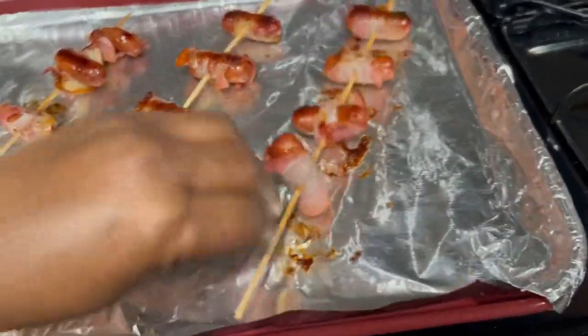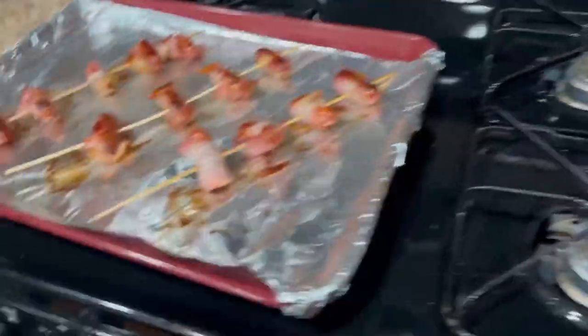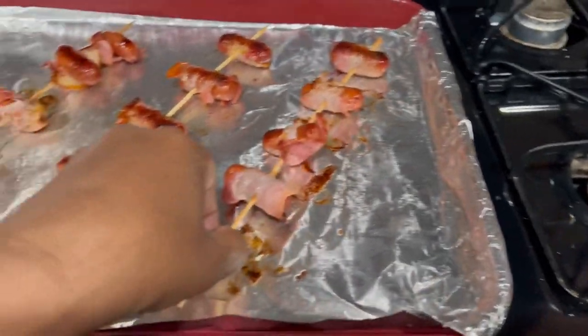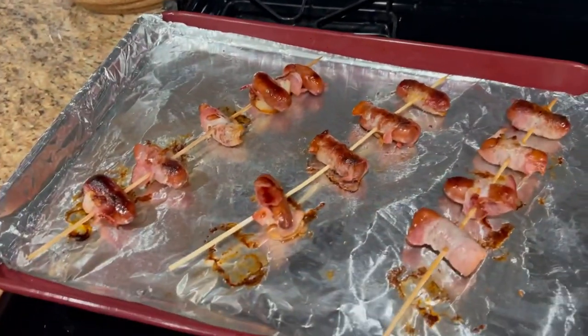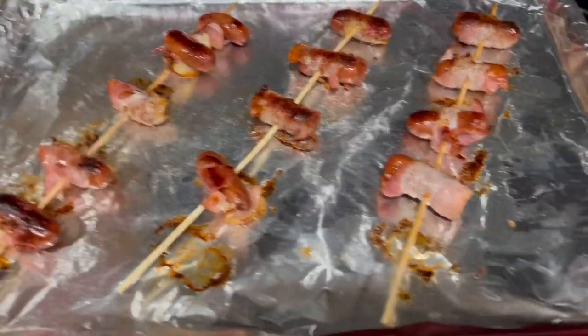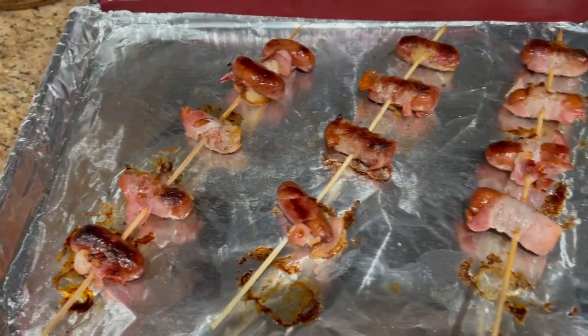One stuck. Okay, so flip them over — the bacon's coming off of that one, bacon's coming off of that one. We're going to throw these back in there for another 10 minutes.